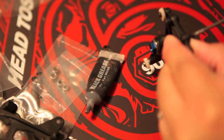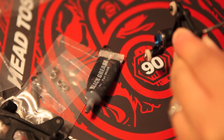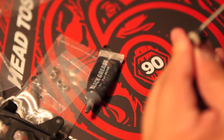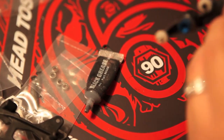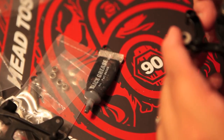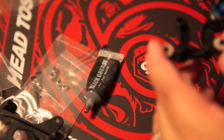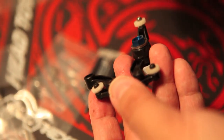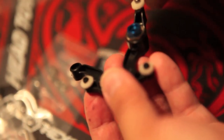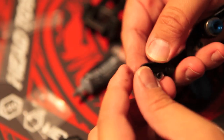Here we go — just screwing in this part, and then we can move on to some of those asymmetrical pieces. That part is fitting. I want to make sure there's some play in here. Play would be that it just moves freely — I don't want it to be so loose that it doesn't move freely, but I just want to make sure it does have enough play in there.